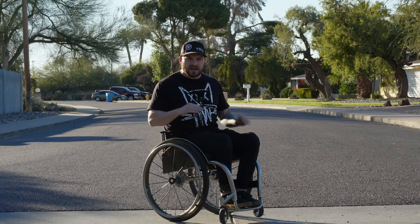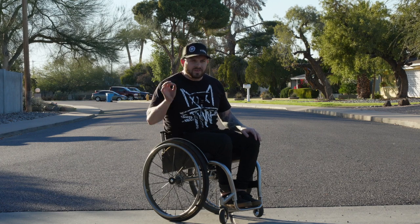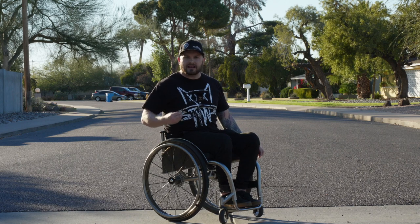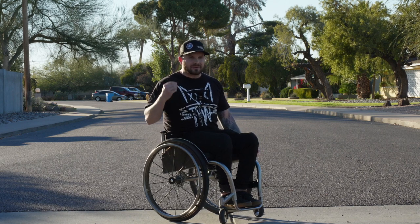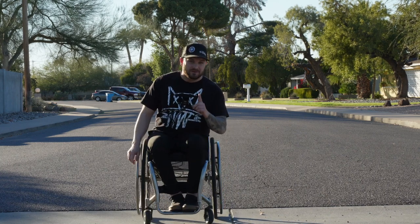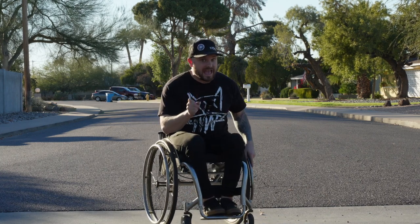I know when I first got paralyzed, I was trying to avoid the wheelchair with everything in my soul because I believed that getting a wheelchair was submitting to the fact that this injury had won. But the reality is this wheelchair, when used correctly, can be used as a rehabilitation tool that I don't think any of us saw coming.